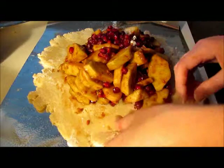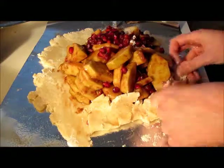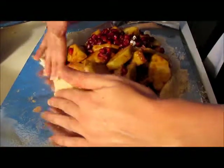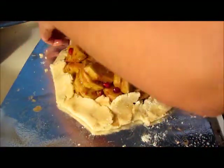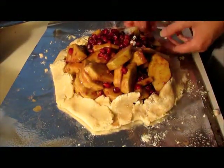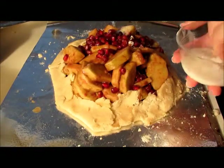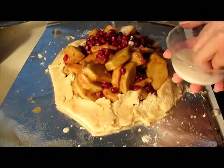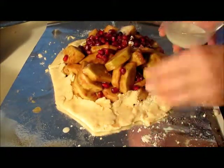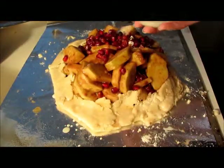Next you're gonna take those edges and just fold them up to the fruit. It doesn't have to look perfect — that's the rustic aspect to it. But you're making your own little crust without having to try too hard. Then you're just gonna brush the edges with milk. I don't have a brush, so I'm just gonna run my fingers with milk all over it along the edge. This is just gonna give it a nice little golden crust. You don't need to use too much — I definitely recommend using a brush though.